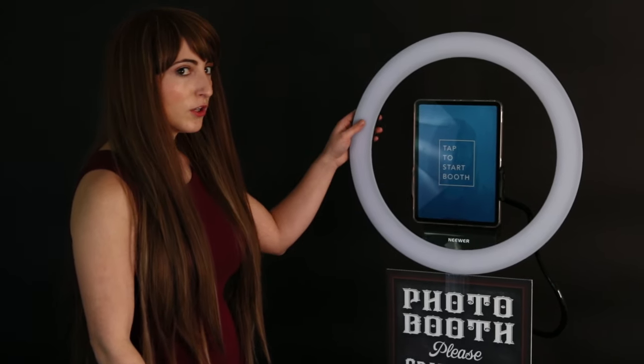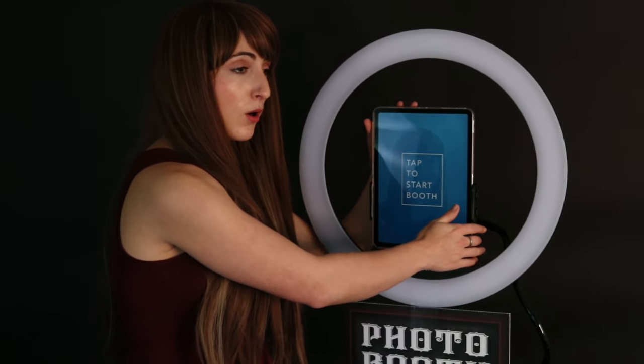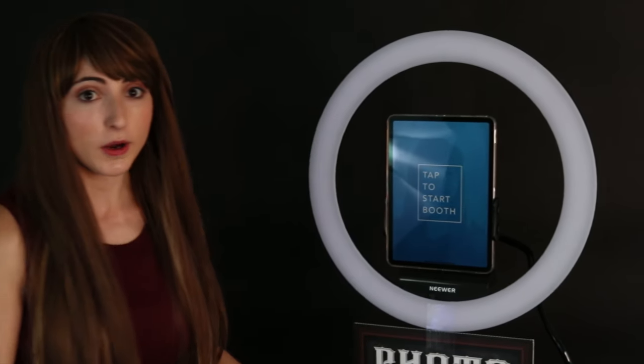My photo booth build is so simple, literally anyone can put this thing together. I'm using the newer ring light — super thin, lightweight model — along with an iPad Pro. It's 11 inches and no button.